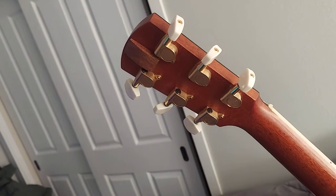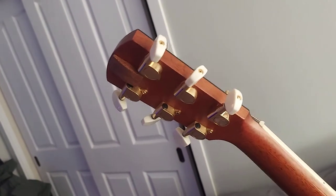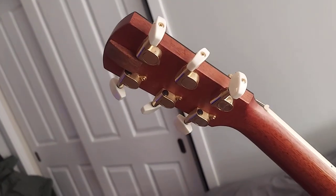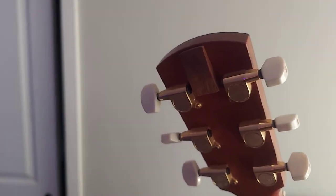One of the ebony pegs broke and Larrivée didn't make them anymore, so I bought the nicer JCL 18 tuners with ivory, chrome, and gold. That little thing on the back there is a capo keeper for putting your capo on and holding it there.